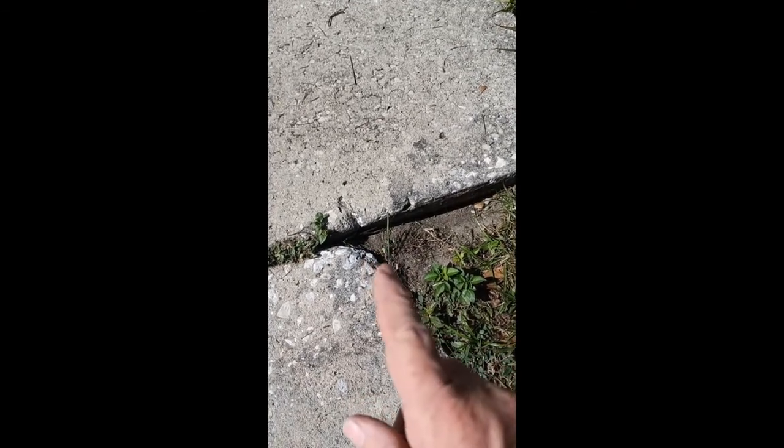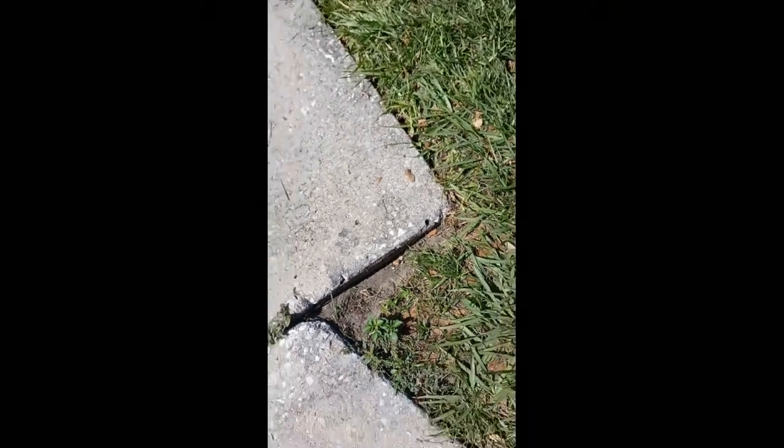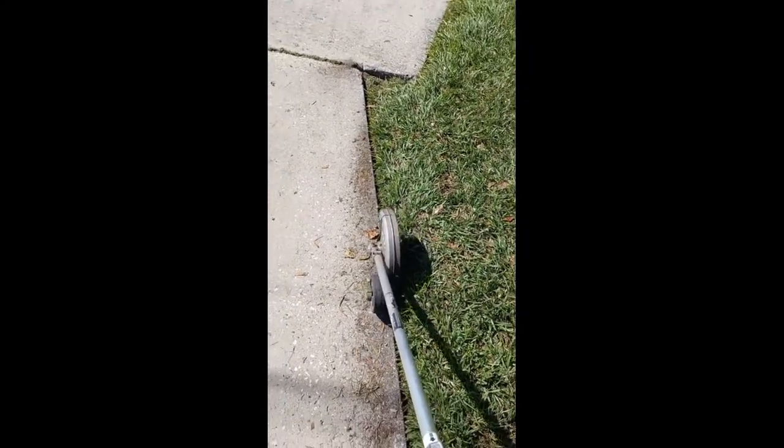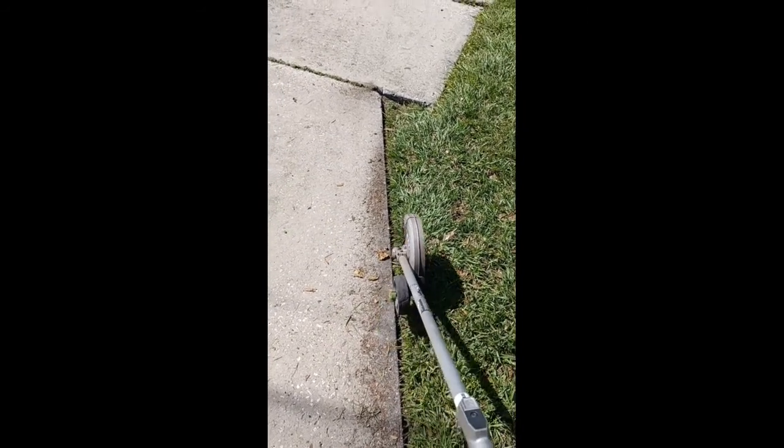We're going to lift up the edger, turn, and go down the other way. Banging against the concrete ruins the concrete and also ruins the equipment. So when we come to the corner like this, we lift up, we turn, and go to the next one.